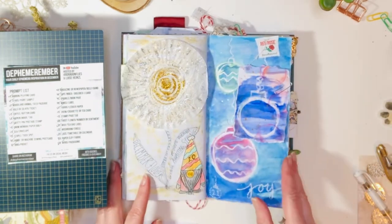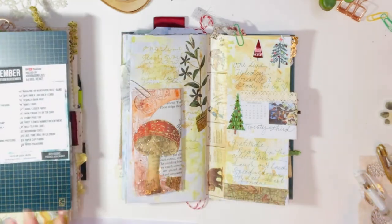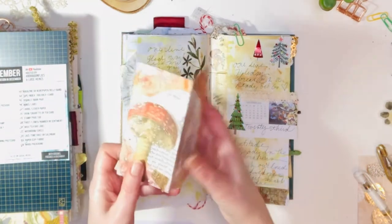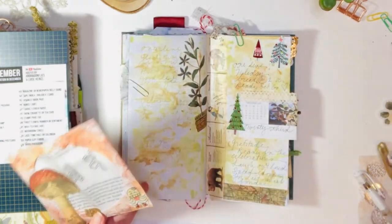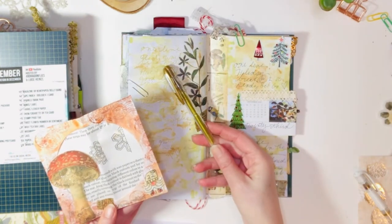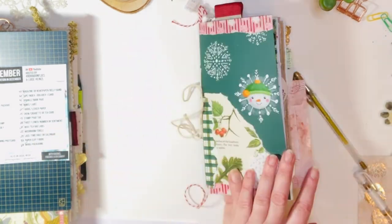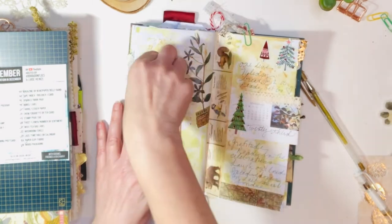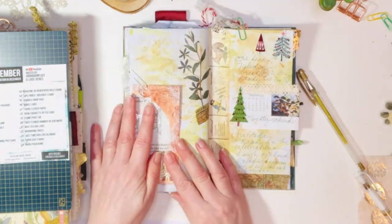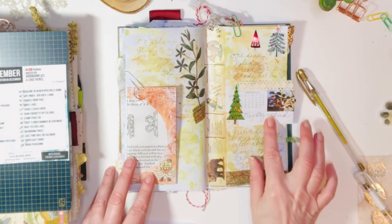The next one was the 22nd, and it was circle and mushroom. I followed Barbara a little more closely on this one and used a CD envelope, stamped it up a bit, and then realized — oh my goodness — it does not really fit in the traveler's notebook journal. So I put it in half and it's just going to be like that.